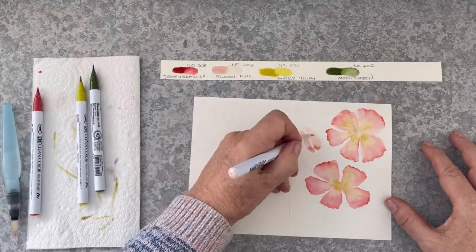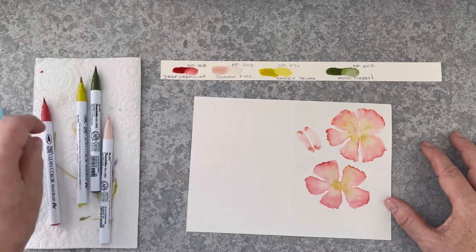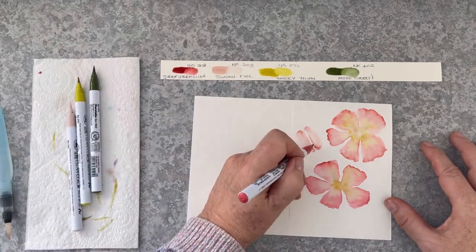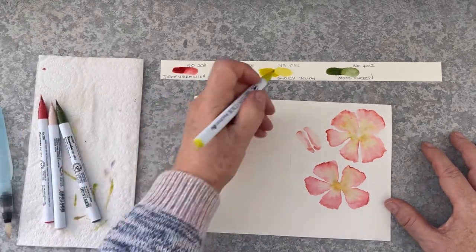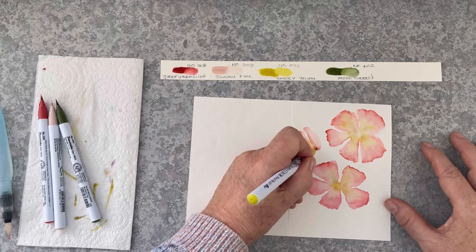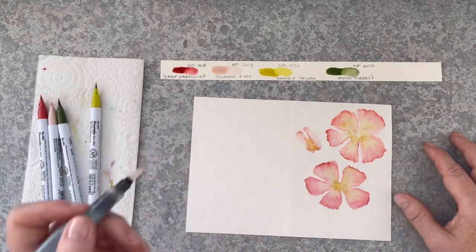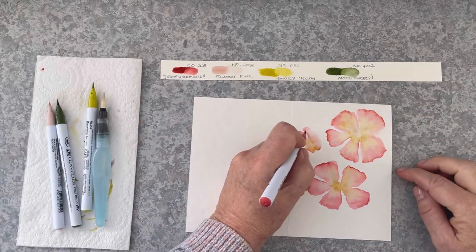Bringing in that lovely deep vermilion, putting some on the outer tips as well, and not allowing the two bud pieces to touch so that there's a break between them. Now there's yellow in the middle of the flowers so I want to put this in the middle of the bud, and adding some more water so that will really bleed into the bud shape.